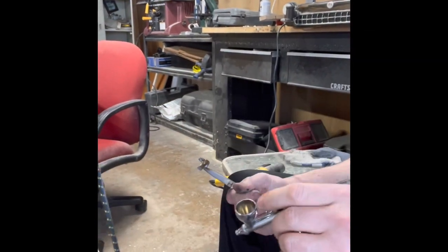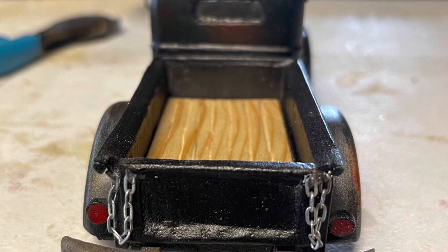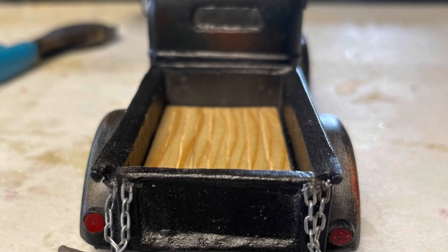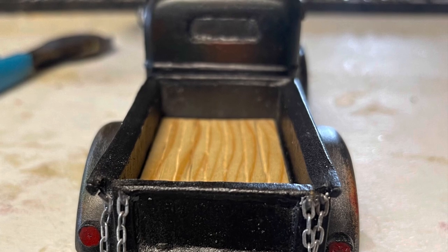One of the last pieces to go on were the bumpers, which I airbrushed with primer and then a dark rust color. Another detail was the wooden bed liner, which is a separate piece of wood I cut to size and stained with a natural stain color. The chains on the tailgate were pieces of a necklace I bought at a hobby store and then airbrushed silver.